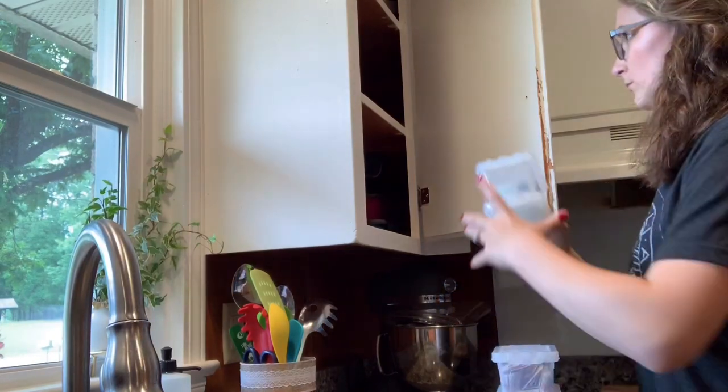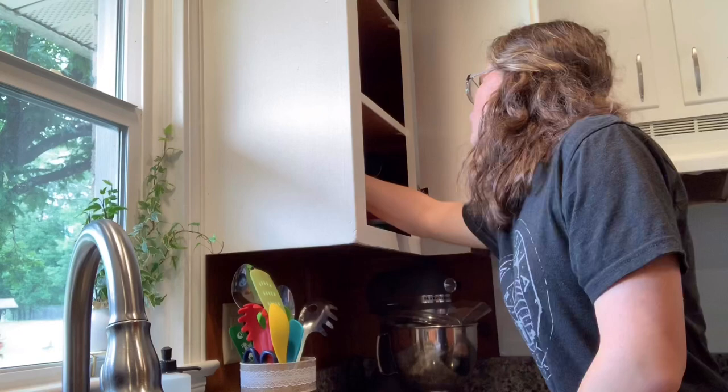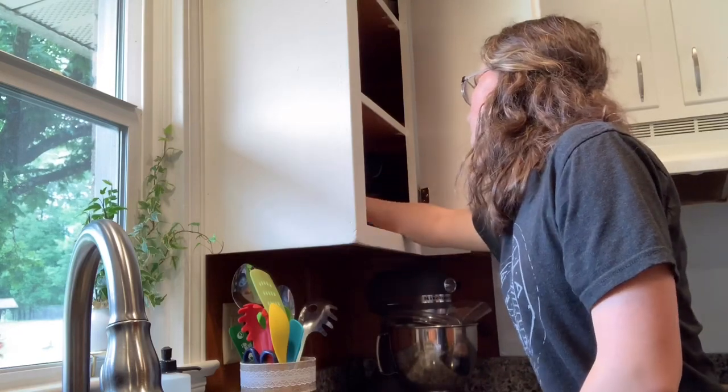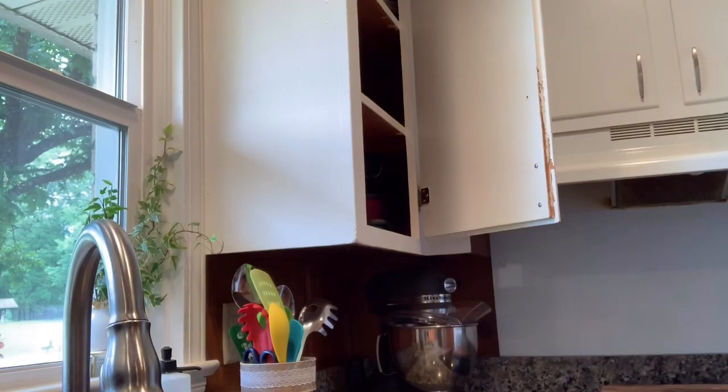Now on to putting everything back. Here in just a second you'll see kind of an overview of how I put it. I just wanted things that would be easy to grab, easy to see, and things that we could read and know exactly what we're getting.